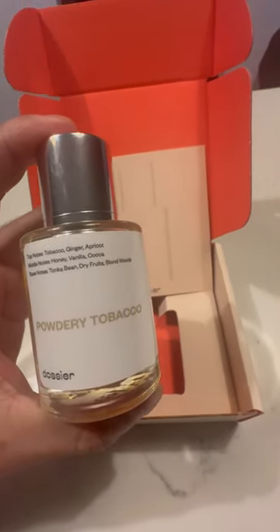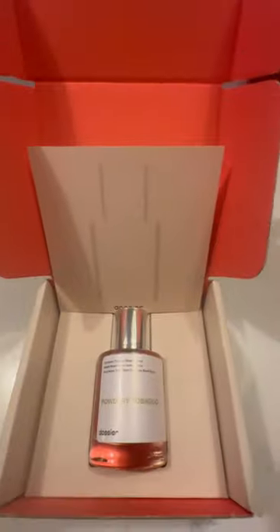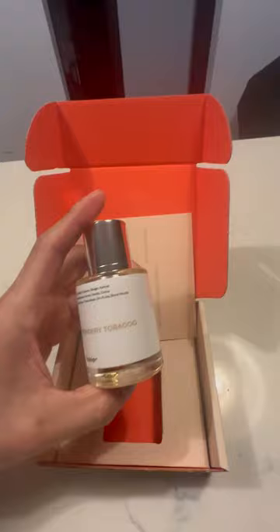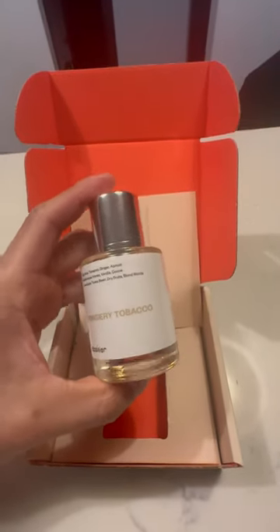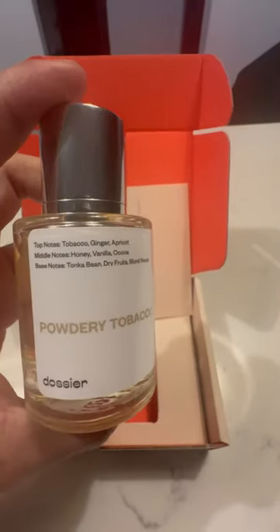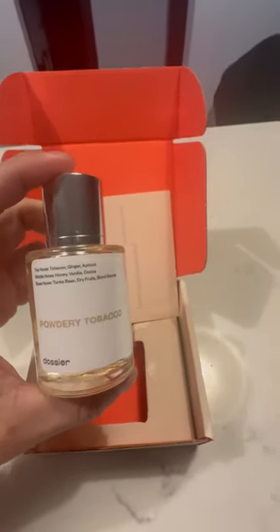I don't smell anything except apricot. I sprayed this on my skin about two or three hours ago and it's still the same — all apricot. Nothing that I got from Tom Ford's Tobacco Vanilla: no cinnamon, no gingerbread, no bourbon whiskey tobacco vanilla scent, no root beer — none of that. All I get is apricot.